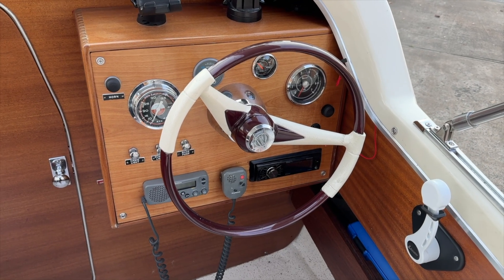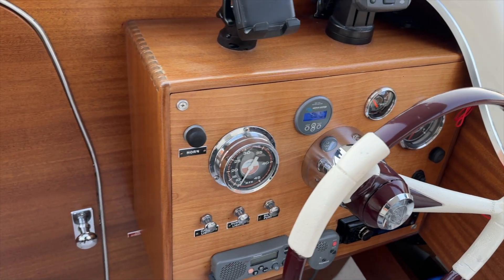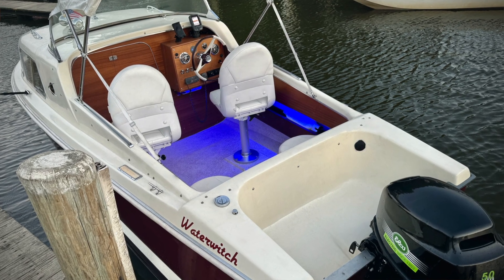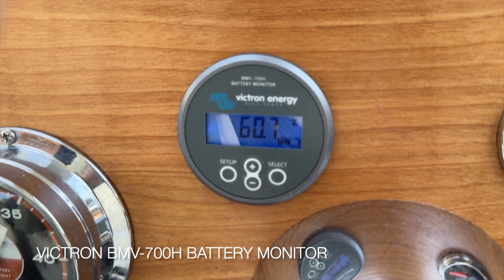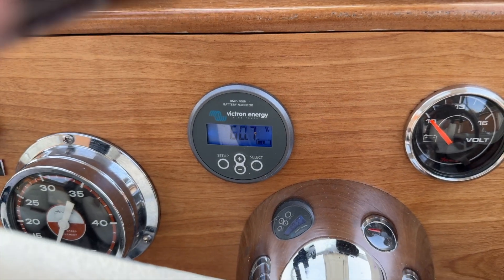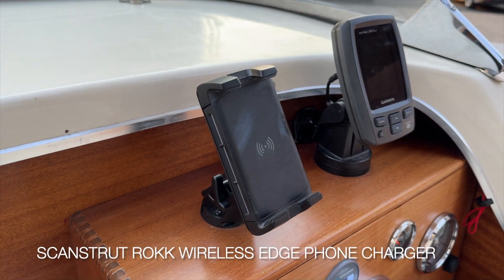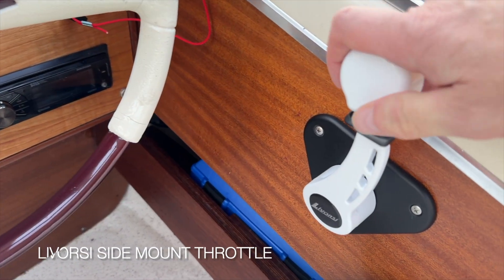Now let's look at the cockpit. Jay Sigmund did the lion's share of work and really built this whole console from scratch. I added just a few things, including some LED lighting. I did have to put in a voltmeter — essentially our fuel gauge for the electric batteries — that gives me a readout. I can also monitor by Bluetooth, but it's good to have it here on the dash. I added a wireless iPhone charger as well, and of course the Lavorsi throttle. The whole system works really well.